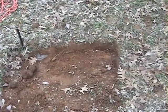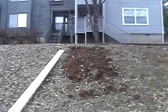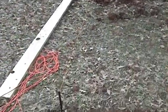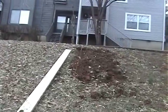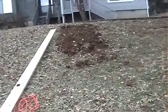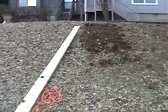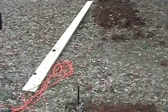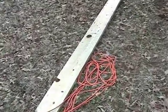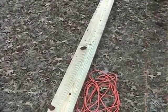Doing some landscape steps here on the side of a hill. I've got my string line, getting it somewhat straight and square off the driveway. I'm digging a trench down the side here along the string line to put in one of these pressure-treated two by eights.